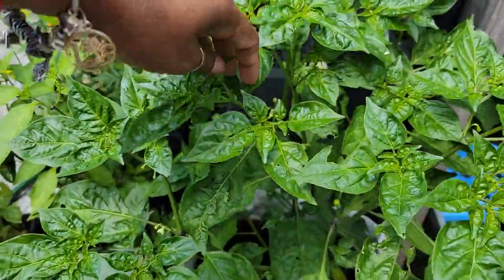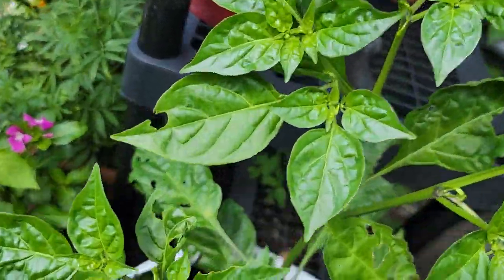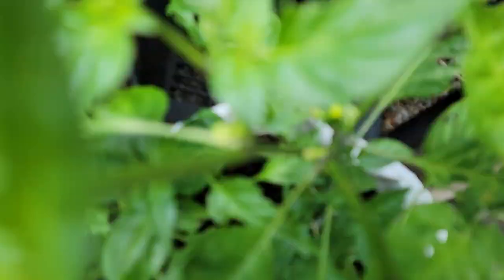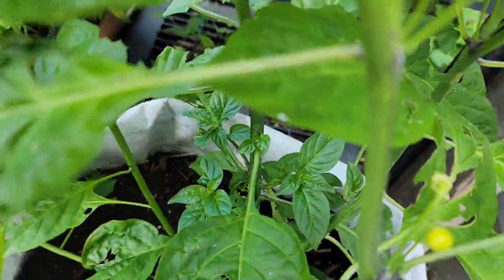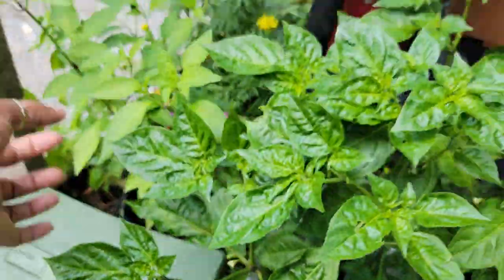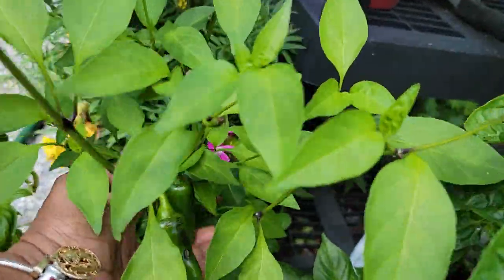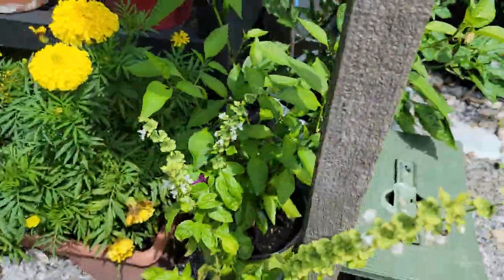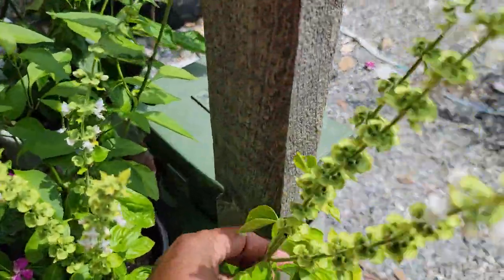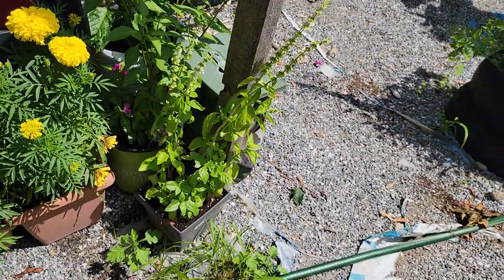Over here is one of my Guyana pepper tree and it does have a pepper right there. This is a very, very hot pepper. I have my Guyana pepper. Over here we got some jalapeno. Then over here we have some sweet basil going for seeds — I am saving the seeds.